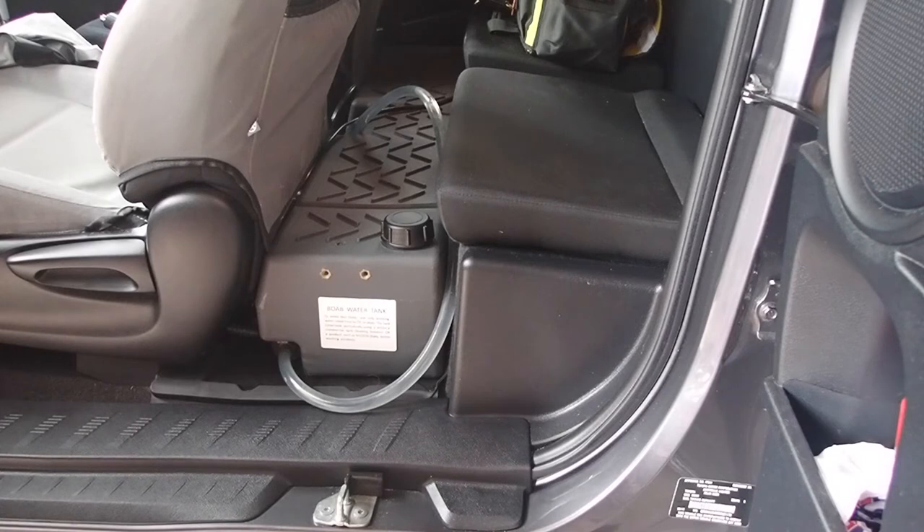It doesn't quite have the space in the cab that a four-door utility does, but this fits in nicely. It sits behind the seats and sits flat on the floor. It basically works on a gravity feed. I'm five foot ten on the old scale and I've got one more click on the seat rail before it crashes into this tank. So if you're six foot or under with an extra cab you're probably fine. The four-door one would have a little bit more room than that, but I've got what I've got.